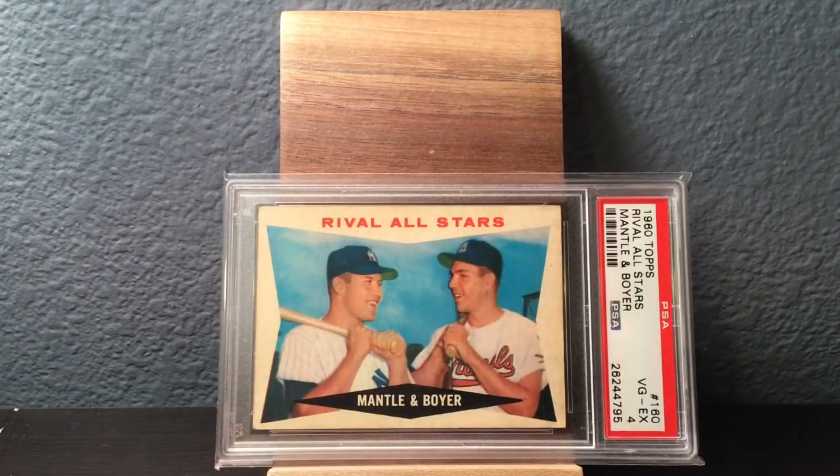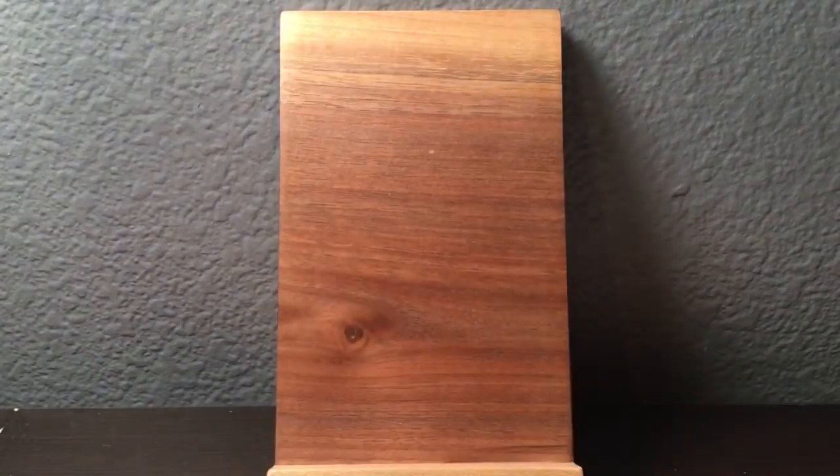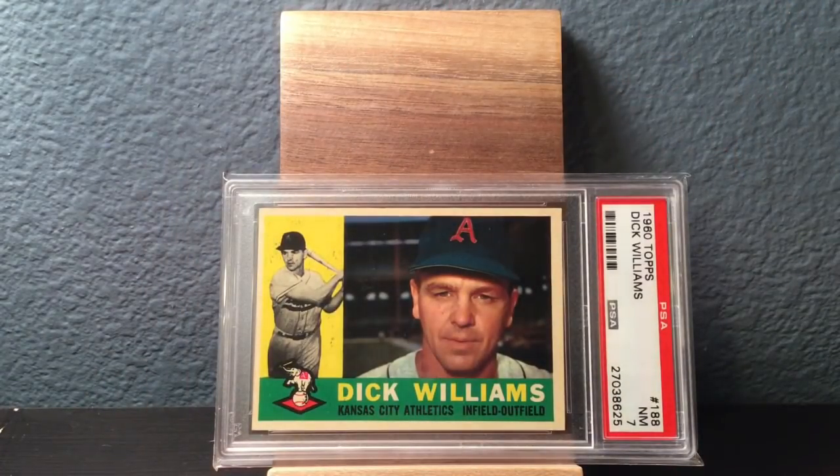Next up, got several Mantles in the 1960 Topps set. This is one of the multiplayer cards — Mickey Mantle and Ken Boyer. Ken Boyer had a good career for sure. This is a VG EX 4. Then we got Hall of Fame manager Dick Williams, but while he was still playing for the Kansas City Athletics. This is in a Near Mint 7, so really solid grade there.